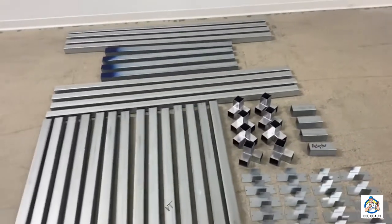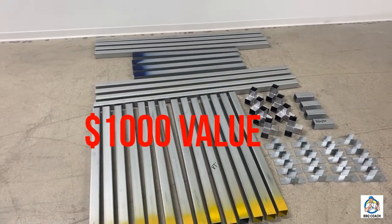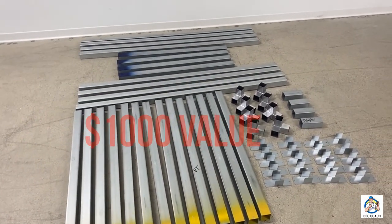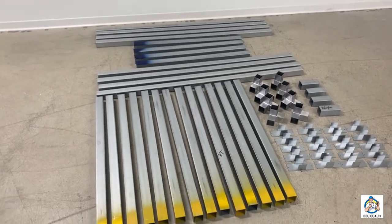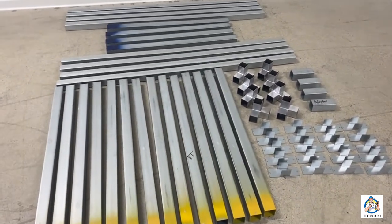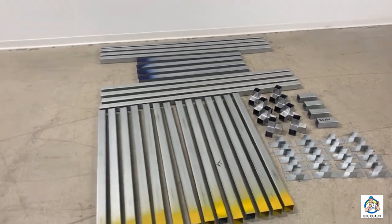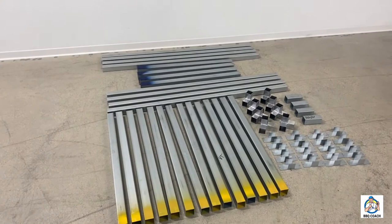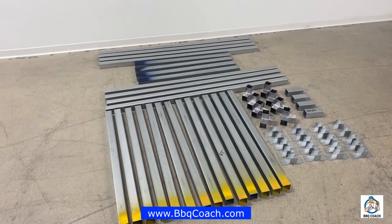This kit has approximately $1,000 worth of steel tubes if you were to go to your local metal supply store and buy this as raw materials — and they don't even pre-cut it or do all of this extra work like we do for you. You won't find a better product or a better service than at BBQCoach.com. Now let's show you how to assemble the length walls.